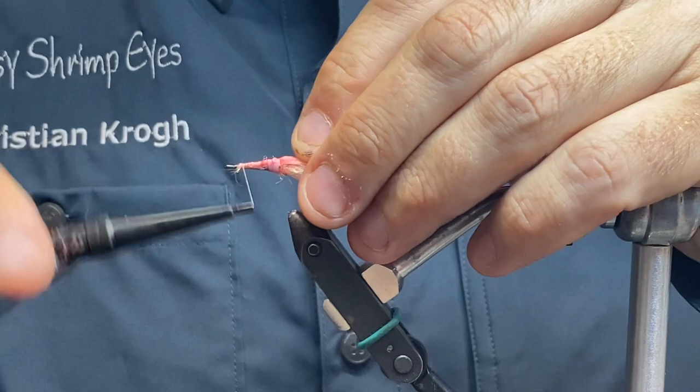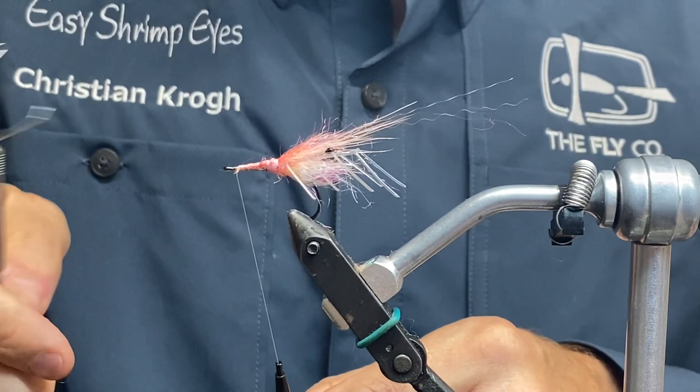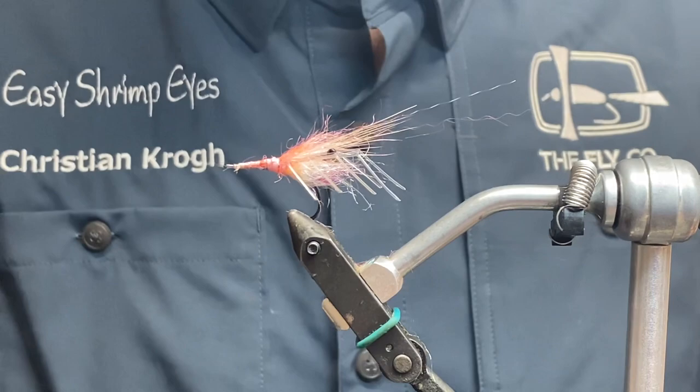I'm just gonna use my quick finish. I'm gonna switch to a nylon thread. I could have just used nylon thread for the entire fly to be honest, but it's harder to use the dubbing on a slippery nylon thread. So here's my nylon thread — it's a thin one from Mewis. I'm just gonna secure it up here in the front.